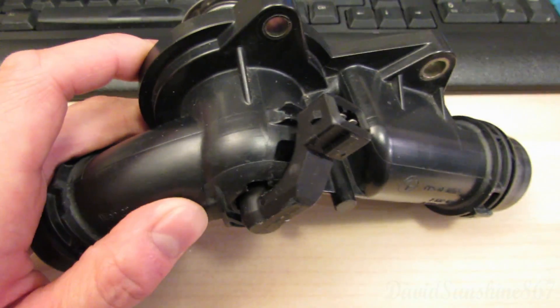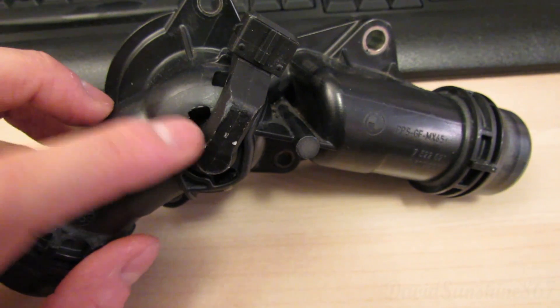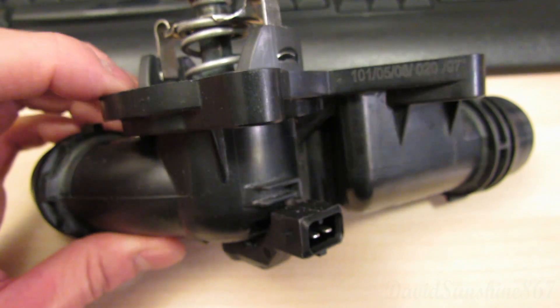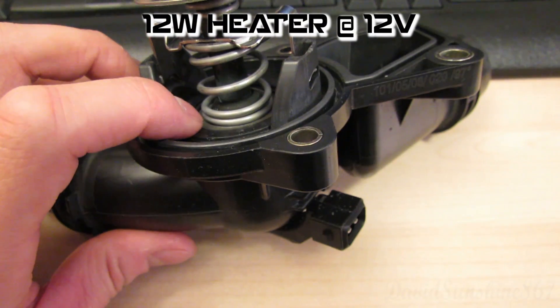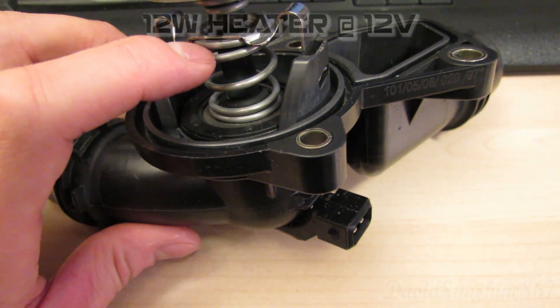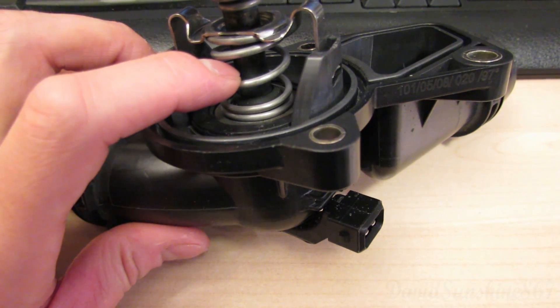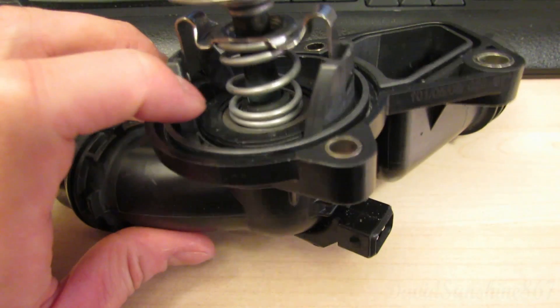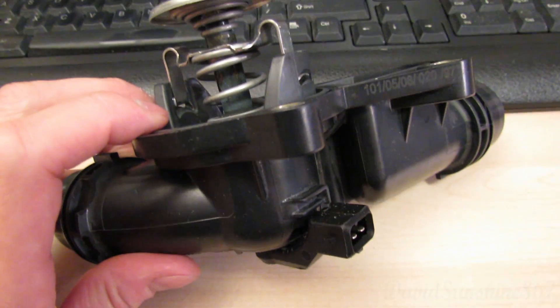The special thing about the BMW E46 thermostat is that it has a heater for the wax. So if the computer wants to open the valve, all it has to do is apply 12 volts — it's a 12-watt heater — and it heats up the wax, melts it, expands it, and the piston opens. When the wax gets old and jammed, that's when it fails to open and close.